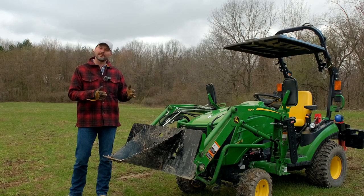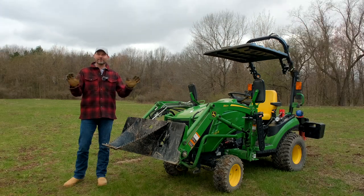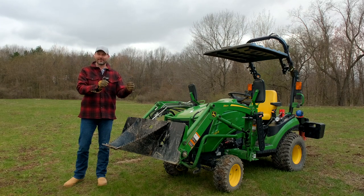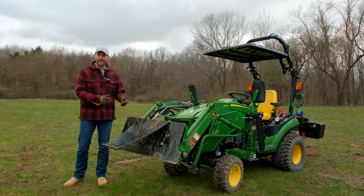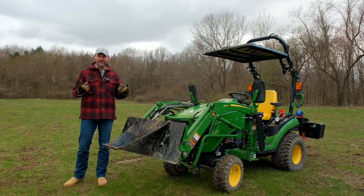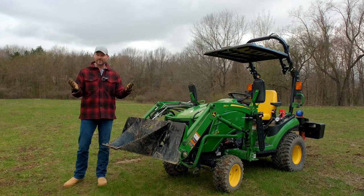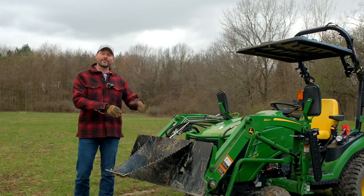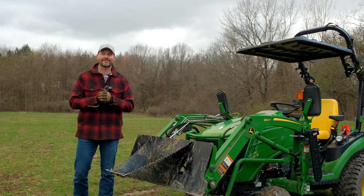I'd encourage you to check out that video and see for yourself if you think that's abuse. For the record, we don't make sugarcoated videos where we cherry-pick the good stuff — we show the good, the bad, whether something goes wrong on a piece of equipment, whether it's a tractor, an attachment, or something stupid that I do. I want you to know that you can learn as you go, learn from mistakes, and that you're not alone doing this. I don't consider this to be tractor abuse, but I do have a list of 10 ways to abuse your tractor that you should avoid. Let's get to it.